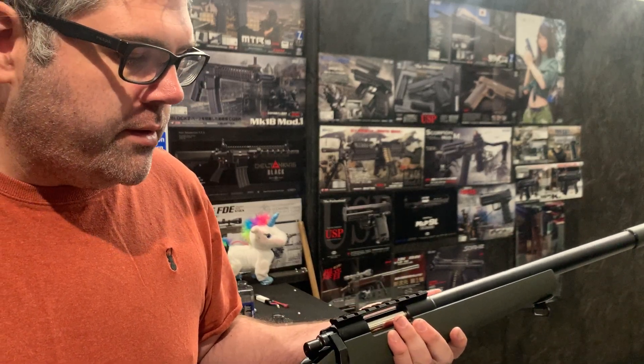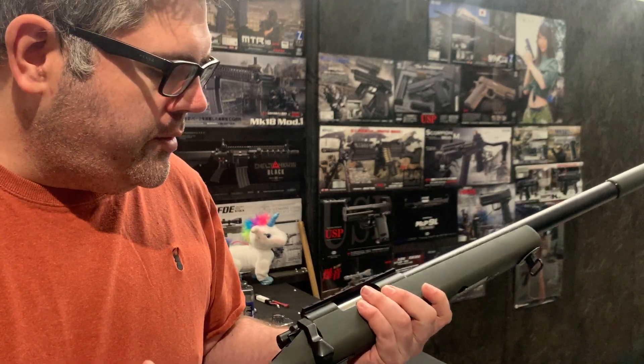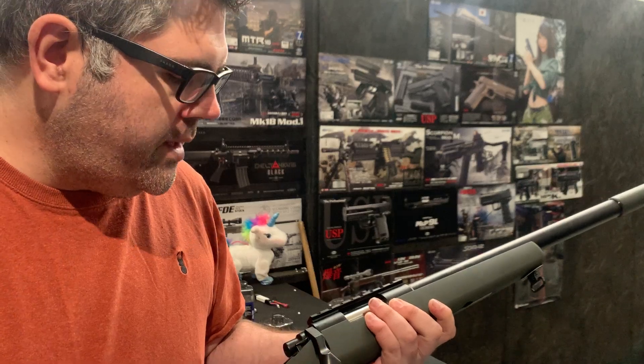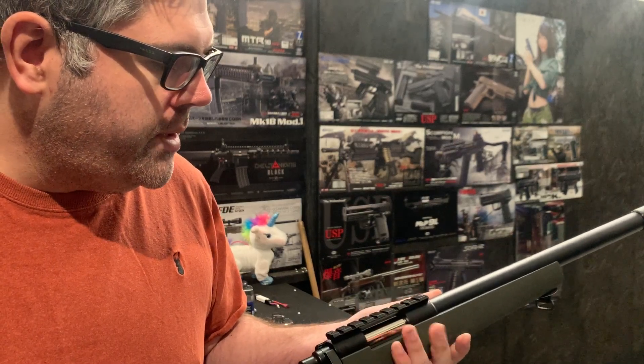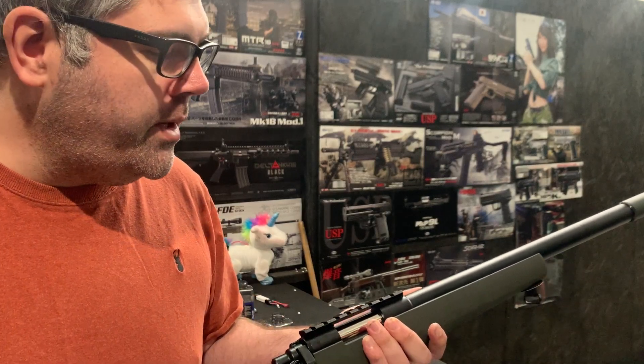What we've done is we've changed the trigger set to the Lalax revised Zero trigger set, which obviously comes with the 90-degree metal piston in there as well. So that's strengthened the sears and the piston to be able to handle the heavier spring.